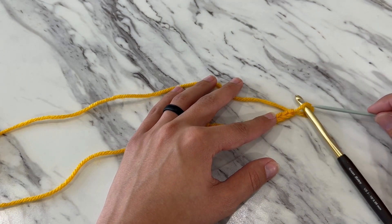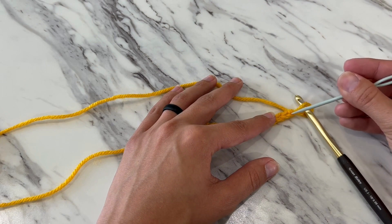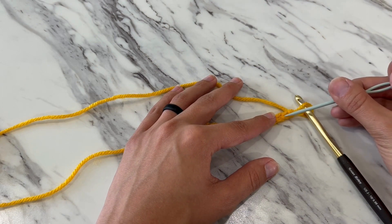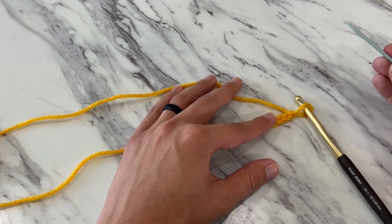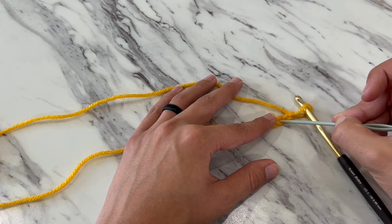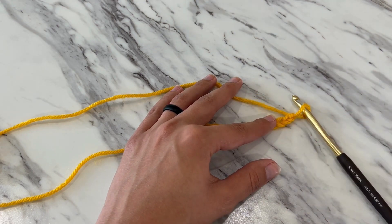Remember that the loop on your hook does not count as a chain. You'll count the first little V you see as one chain, the second V as two, and the third V as three. So we'll insert our hook into the middle of that V shape to make our double crochet.